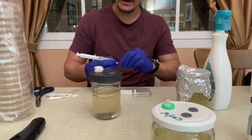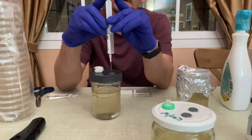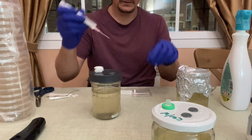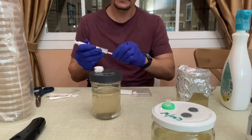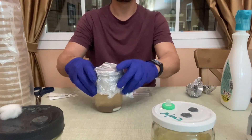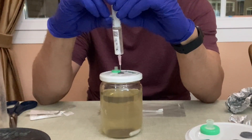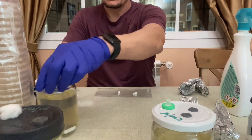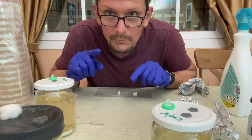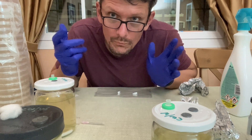This one is Stropharia rugoso-annulata. I give both the syringe and the port a spray with alcohol, shake it up, come into the self-healing injection port, and put about one to one-and-a-half milliliters of that LC in there. Cap it, set it aside, and put the syringe with it. Same process for the third strain — about one cc. I'm going to label these and let them grow at room temperature, mixing them up every couple of days once the mycelium starts to grow, so I can easily draw it up with a sterilized syringe.